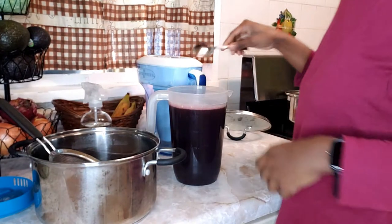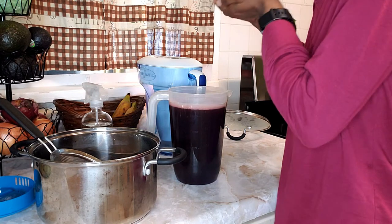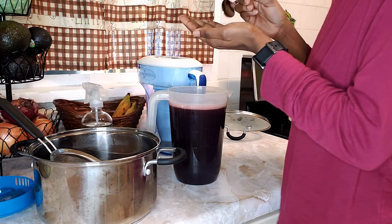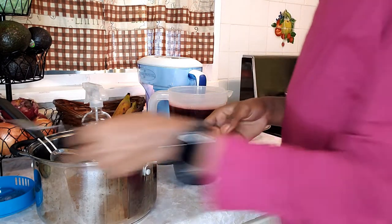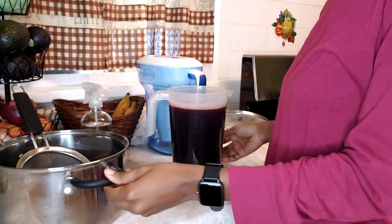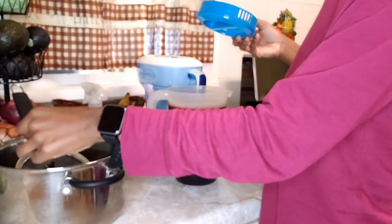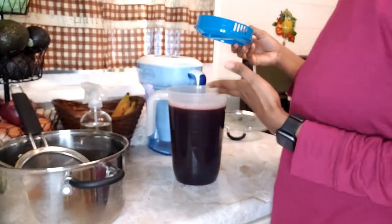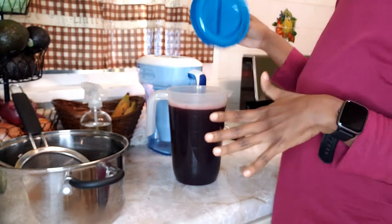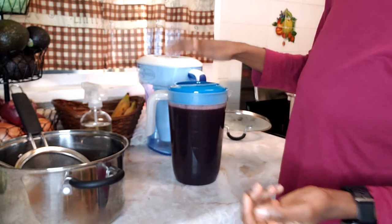Let's do a little taste test. I'm going to let it sit like this. And when I am drinking mine I'll sweeten it in my cup. And if I want rum, I'll add it. But this is it — pretty much. That is it for the sorrel drink.